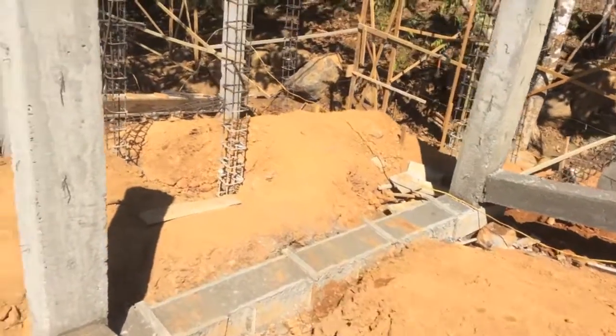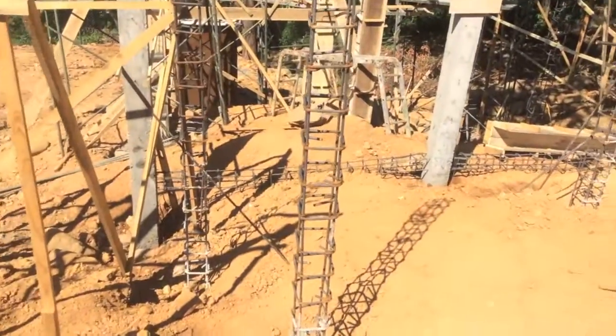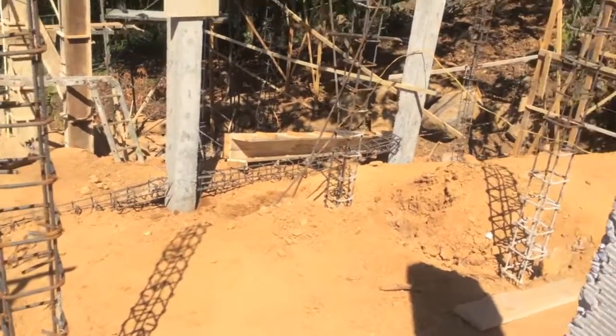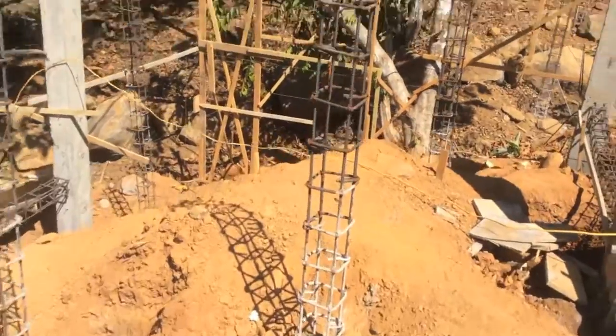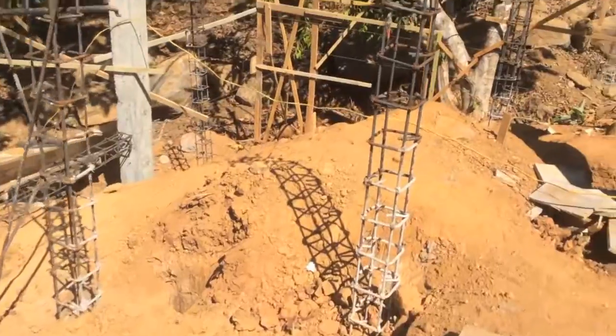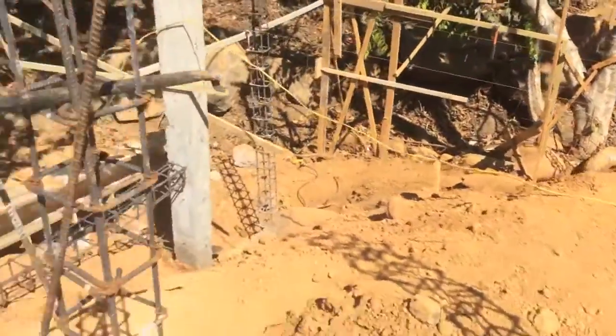I just thought I'd get it all on video here before we start burying all this and hiding what exactly is going on. Now, these columns here will be supporting the deck. The deck supports, being much lighter weight, are not going to be tied together.